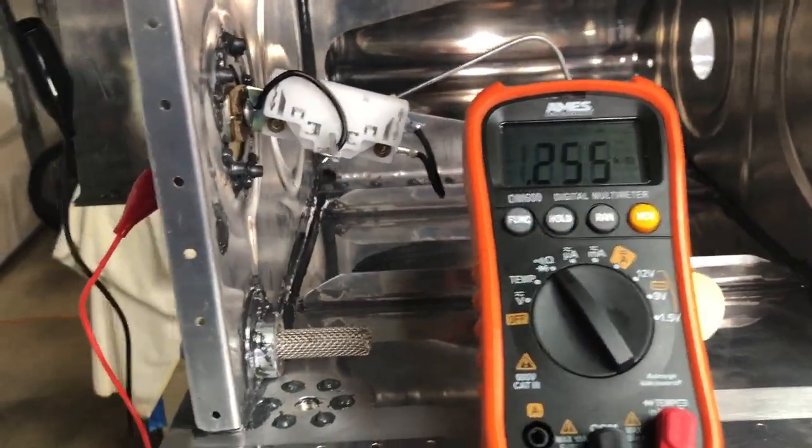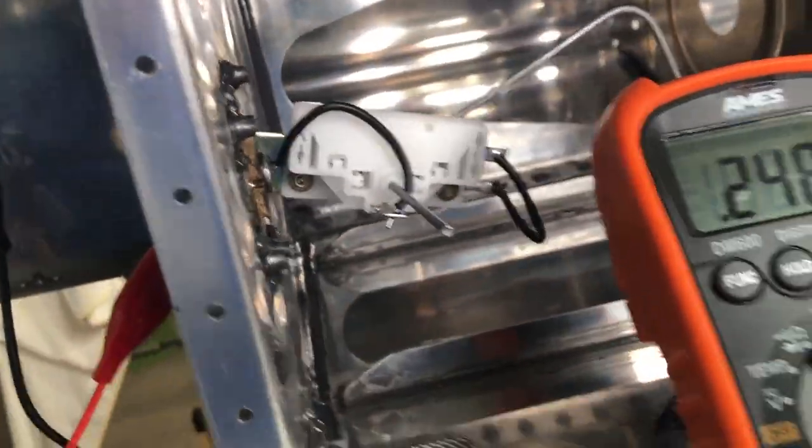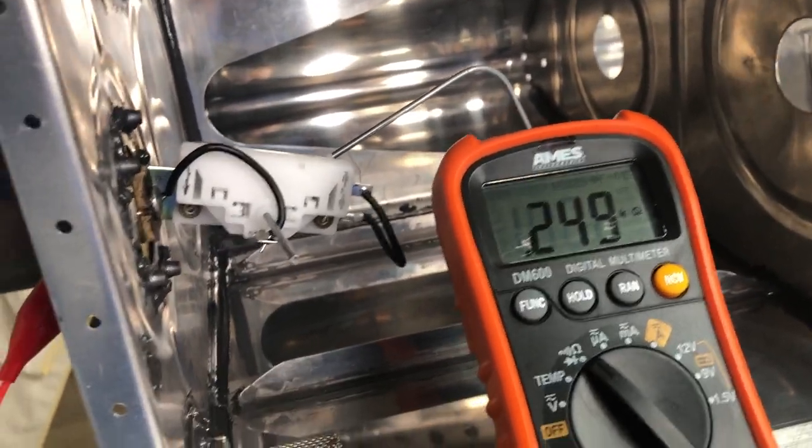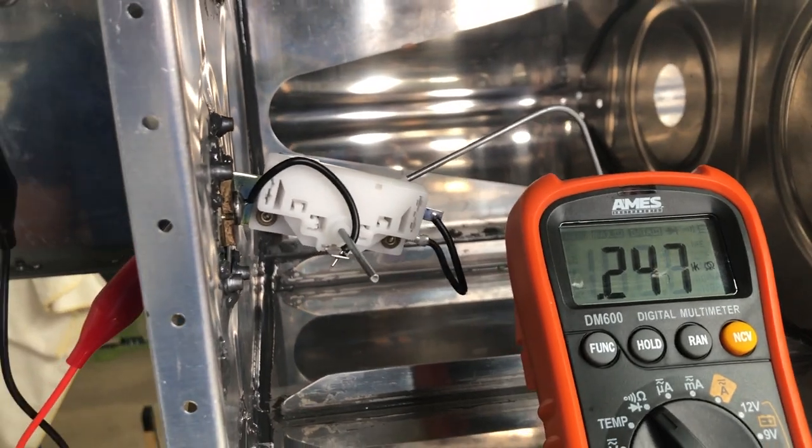I learned how to use the multimeter today, I bent my fuel sender, and my fuel sender works. I would consider today a big, big win in the Van's aircraft world.